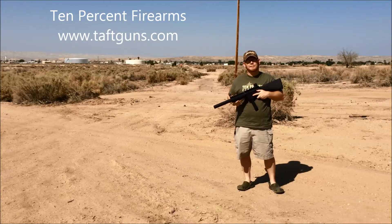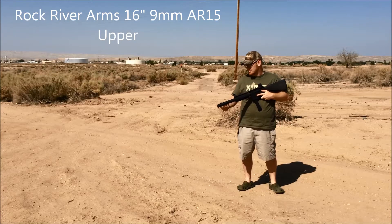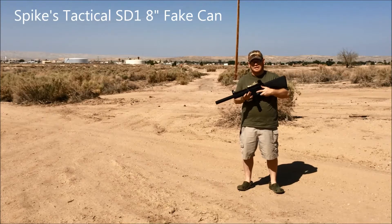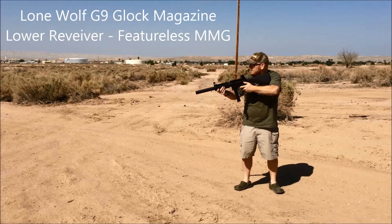Today at 10% Firearms, we're going to be trying out a couple 9mms here. We've got this Rock River Arm 16-inch 9mm upper. This is just a regular old Spikes fake can and 16-inch with a Lone Wolf G9 Glock Mag receiver. Let's see how loud this thing is.